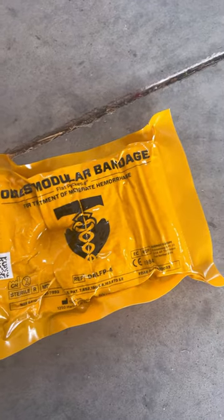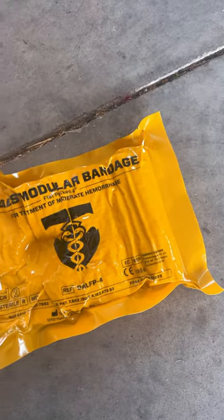All right, let's take a look at the Elias four-inch bandage. This is going to be the four-inch flat.